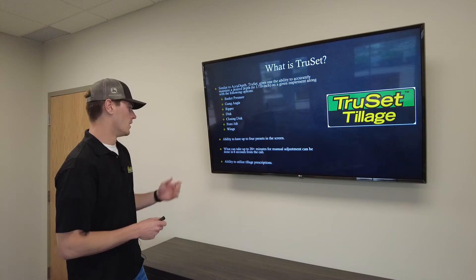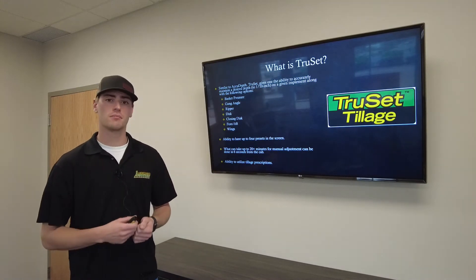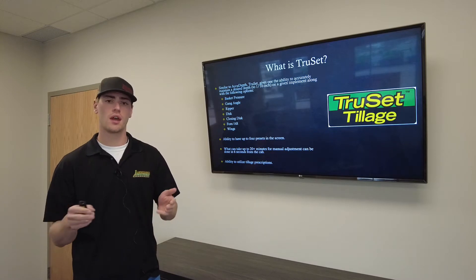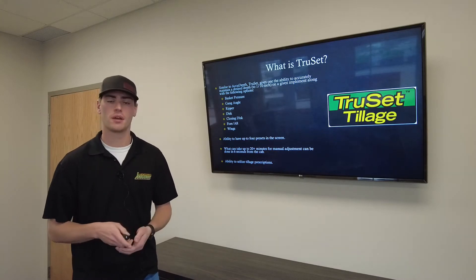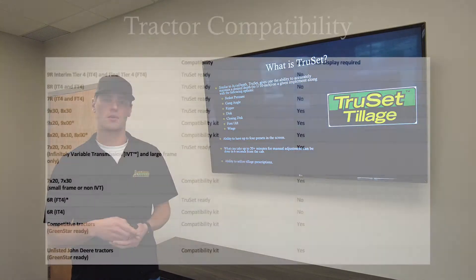TruSet also has the ability to utilize prescriptions. Not many are using prescriptions for tillage yet, but if you have alkali ground in one area or tougher residue in another, you can have it automatically change the angle, depth, or basket pressure as you move across the field. Basket pressure is a big one for compaction — you might want to release some pressure in muddier areas.